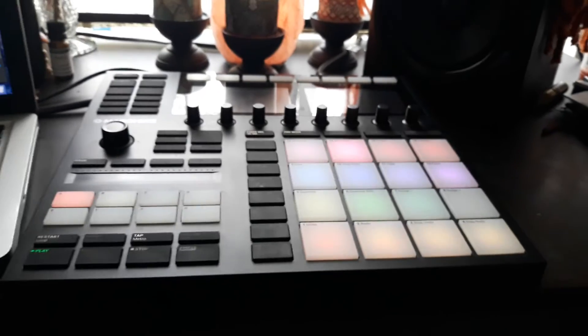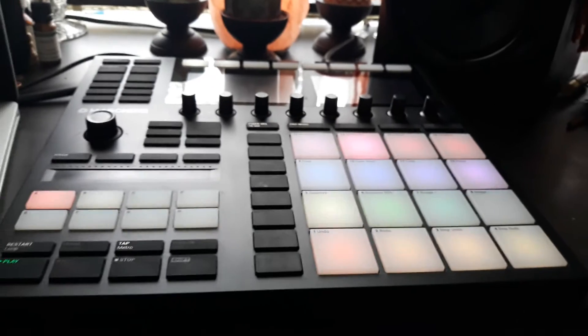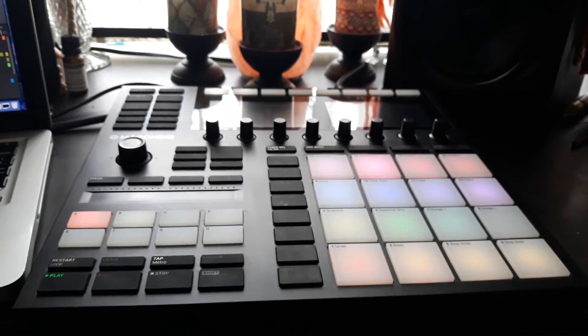I'm gonna let it run through one more time. This is Waflo with the MK3.